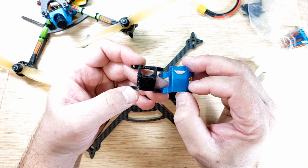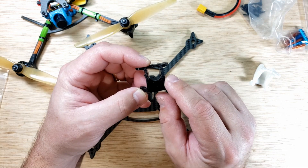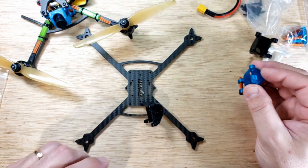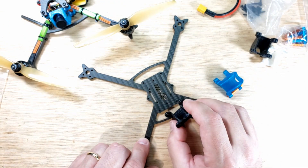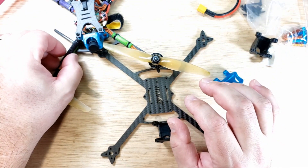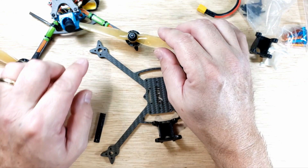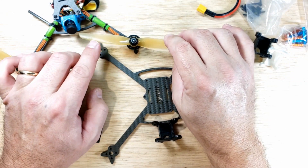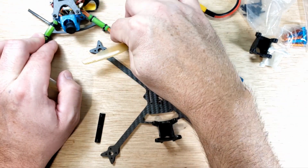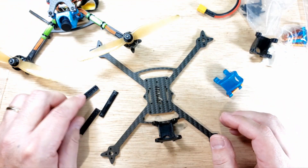I'd like to cruise a bit more and get closer to 10 minutes of flight time, so I need to pull my camera angle from 30 degrees down to about 20 degrees. I'm able to do that with this modification, and I have two different hole positions to test out. I'm not going to use the original canopy anymore. I've also made extended motor wire protectors in TPU. The original motor wire protection length wasn't sufficient — you can see the significant difference in length. This should give me a lot more motor wire protection.